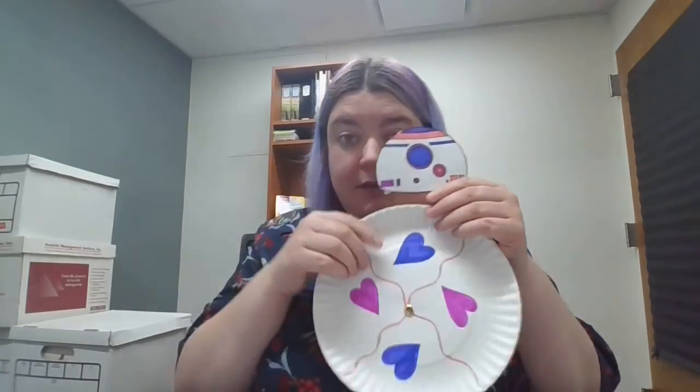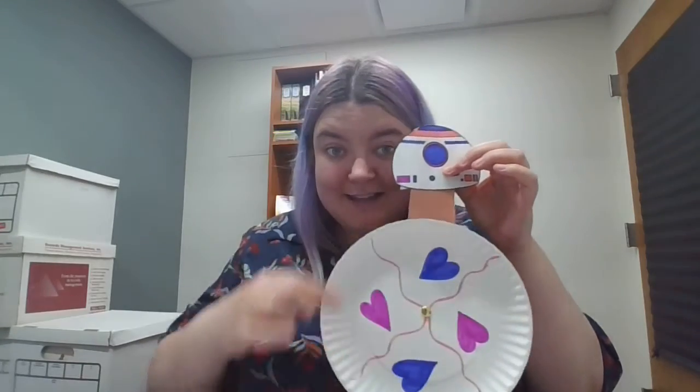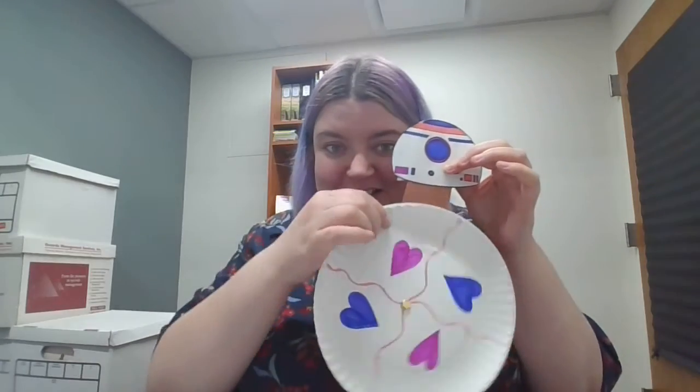And that's really it. The fun of this is really to decorate and make your droid whatever you want it to be. But once it's taped down, BB-8 spins and you've got your own rotating droid that you can go ahead and play with. I hope you had fun. I hope you enjoy your new personal droid. Happy Star Wars Day — may the fourth be with you, and we'll see you next time. Bye!